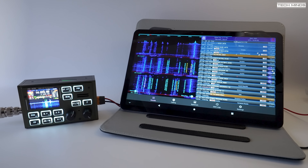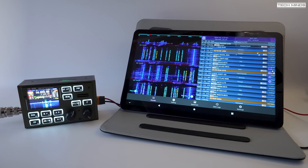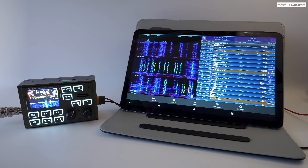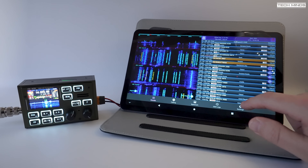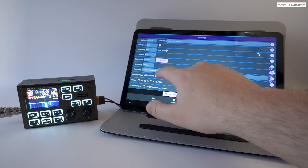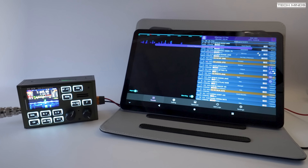Now if FT8 or any other digital mode is your thing and you'd like to operate portable, then using the FX4CR's inbuilt Bluetooth feature you can CAT control and even send and receive audio from an Android device. The application running here on my Android tablet is called FT8CN, and it's a free app available on the internet or specifically GitHub — I'll leave a link to that down below. If you find that Bluetooth is unreliable for whatever reason, you can use a USB cable between the FX4CR and your Android device. In fact this works just as well, if not better, as it's a direct wired connection and you're not relying on radio waves for the connection of serial data and two-way audio.